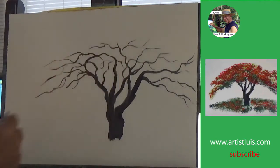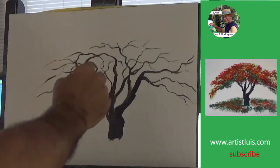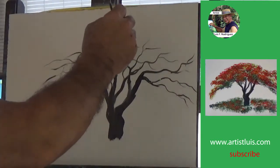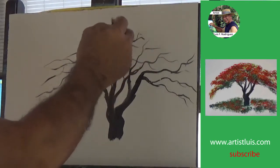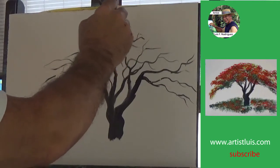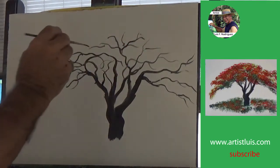This is fairly easy, but do take your time in doing it. I did not use a background here because I want to focus on the flamboyant tree itself. The more you practice it, the better you'll become at it.